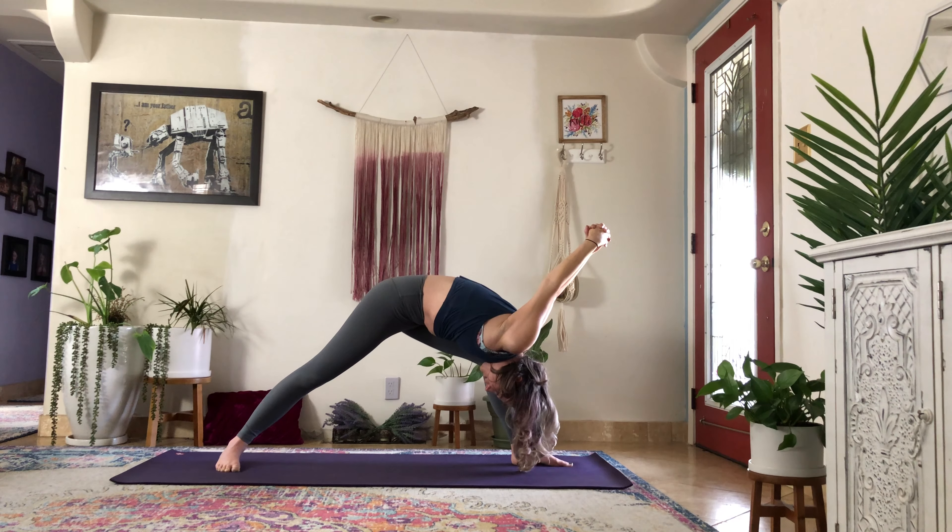Let's find ourselves back to the front of our mat, back into our mountain pose where we began so we can begin again. The practice of yoga is learning how to begin again. Every day is a new day. You might show up on your mat and move for five minutes and you're good, and the next day you might need an hour. Every day is a new day for you to feel your body and notice your breath.